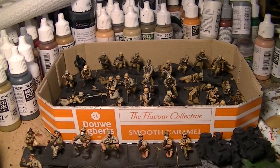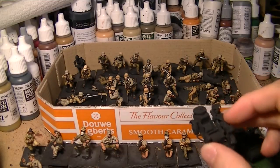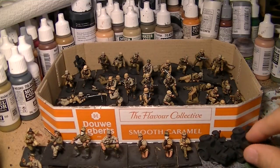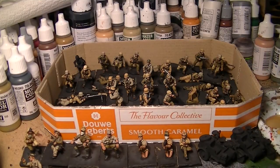I believe they're all Perry miniatures. These bikes here are actually from Warlord Bolt Action, but these ones in the box here are all plastics from the Perry plastic set.